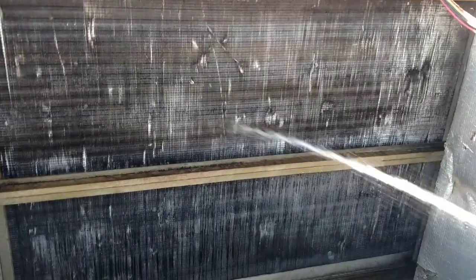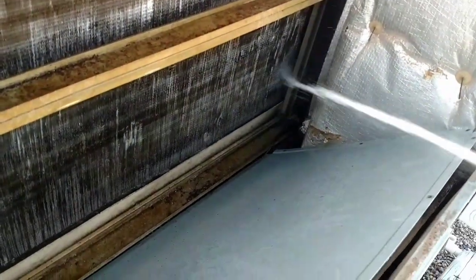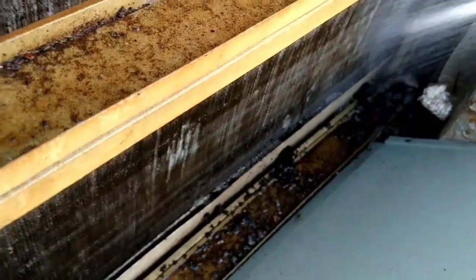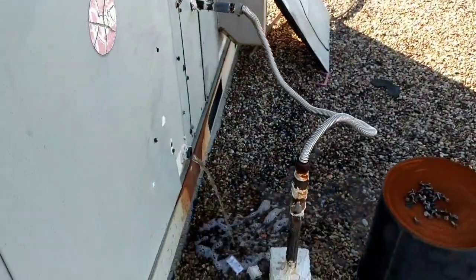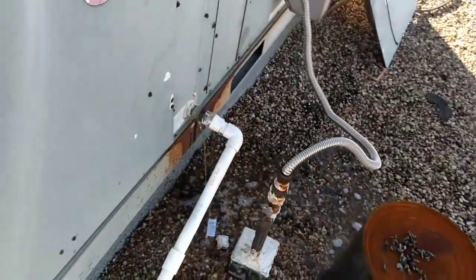Pre-rinsing the coil. I've got this cover here to protect against any water going into the ductwork. Let's see if this thing drains. Still a lot of other nasty stuff in there.